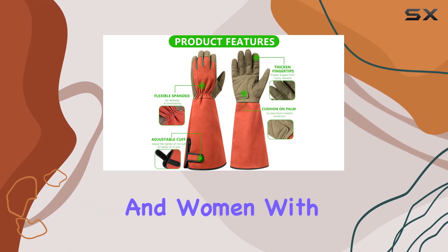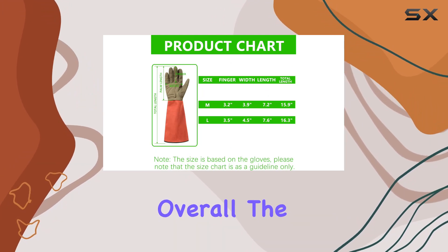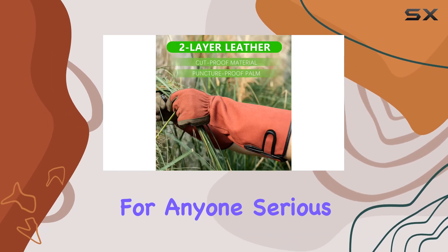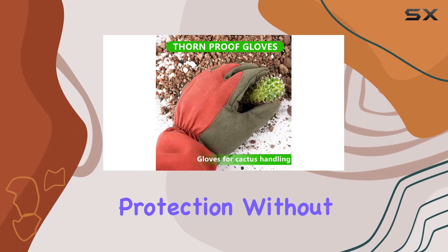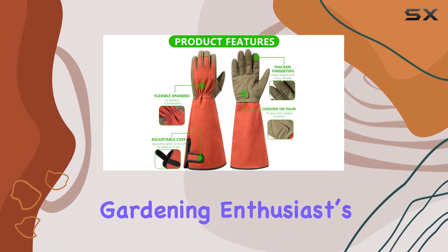They're suitable for both men and women, with sizes that accommodate various hand shapes comfortably. Overall, the Professional Rose Pruning Thorn-Proof Gardening Gloves are a must-have for anyone serious about their garden maintenance. They offer superior protection without sacrificing comfort, making them an essential tool for any gardening enthusiast's arsenal.